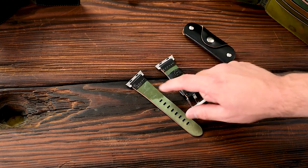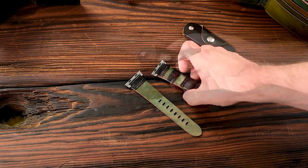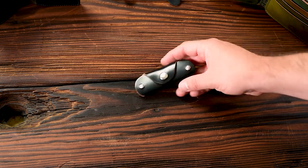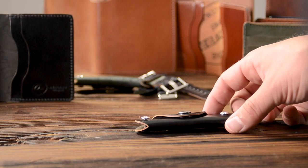Same story with the unlined strap — these are going to age and get very, very comfortable with normal use. And one more black shell cordovan item to show you: this is our vault key holder in that incredible black shell cordovan.